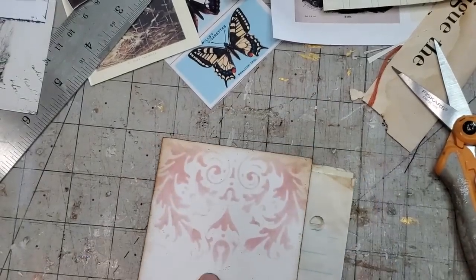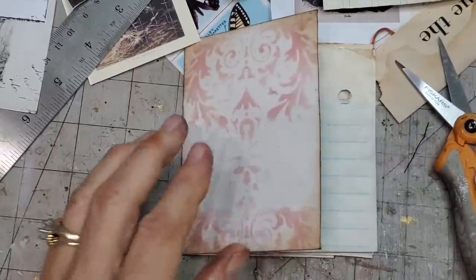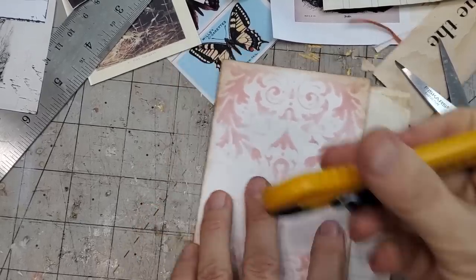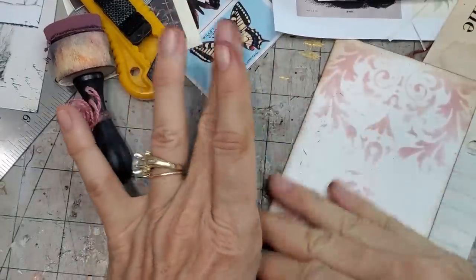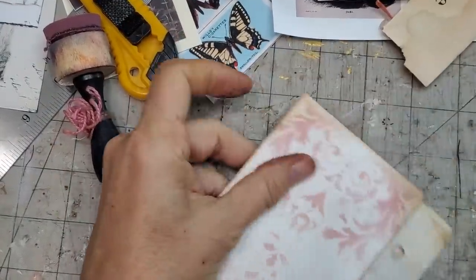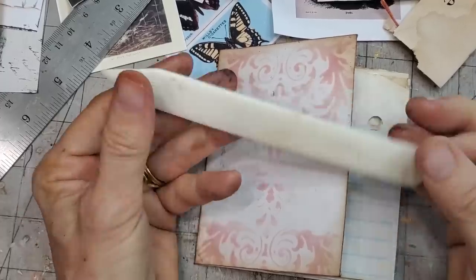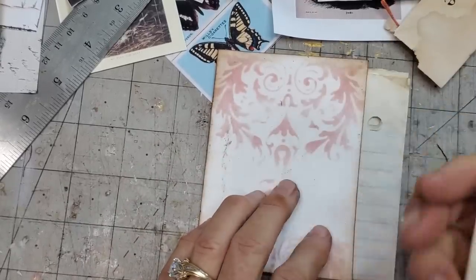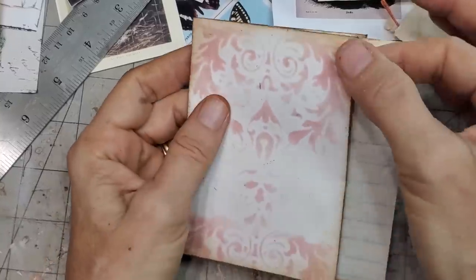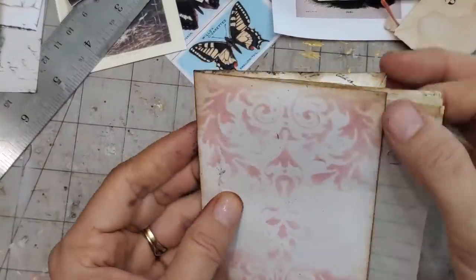Let's fold it up and crease it. If you don't have a bone folder, these things are amazing when you're junk journaling. One day, give yourself the gift of a bone folder — it just changes everything. You can use the end of your dauber or your scissors, but sometimes you get marks from that. I washed my bone folder — it had so much ink and glue on it. Now I have a little pocket here and a little pocket here, so I'm good to go.